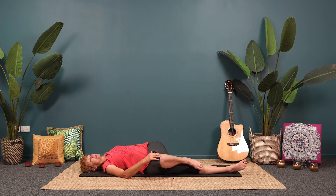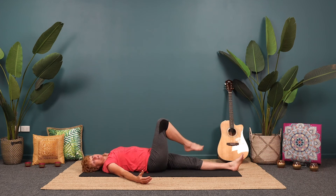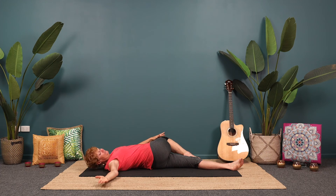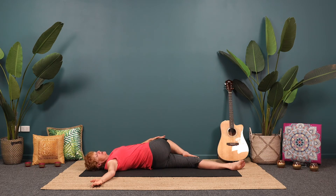Slowly come out of the twist, switch to the other side. Right foot on the left knee, left hand holds the knee, let it cross over to the left side. Right arm out, and if you can turn your head to look over that back arm. If you find that you're straining through the shoulder, rest that back arm on a block or a cushion — whatever's good for you. As you breathe out, sink a little deeper into the pose, relaxing the shoulders, relaxing your knees.